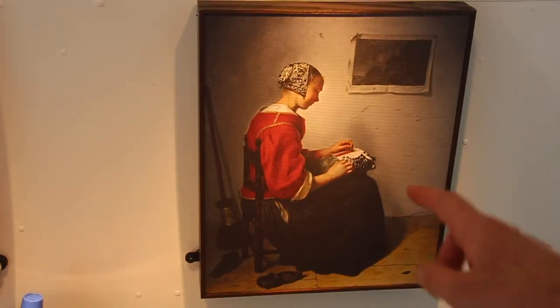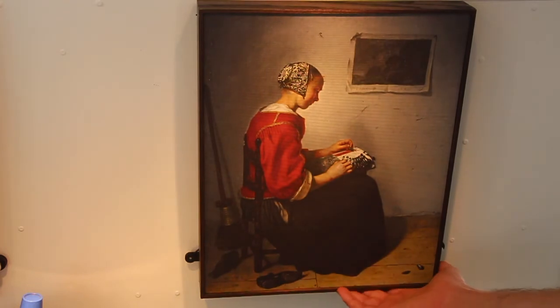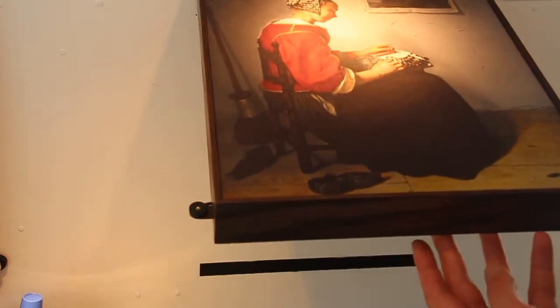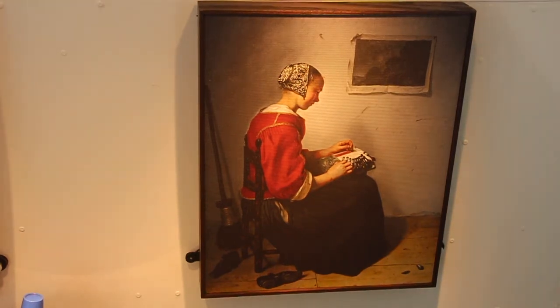Behind this particular painting there's another sensor — a lux sensor, though it could equally be a motion sensor — and the point is to look at this from a security point of view. If the painting was to be lifted off the wall, you could see motion behind it, or as we've set it up just now, more light. That can send a Bluetooth signal which can be interpreted in a number of different ways — perhaps a security system, or a warning light that comes on somewhere, as we've got demonstrated here.